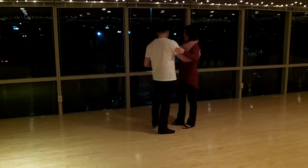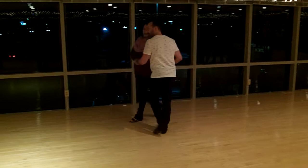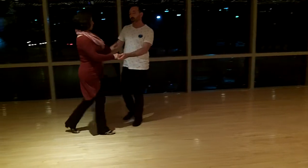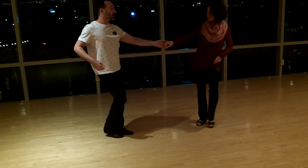We're going to do our triple tap starter step. Left side pass, a whip. Don't worry, we'll show it from each direction. One, two, three, and four, five, and six.